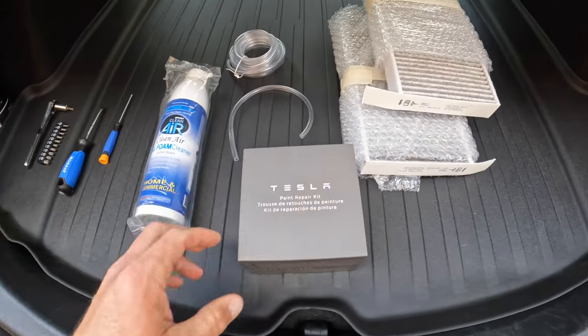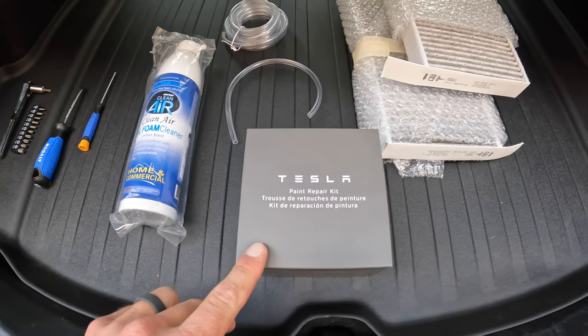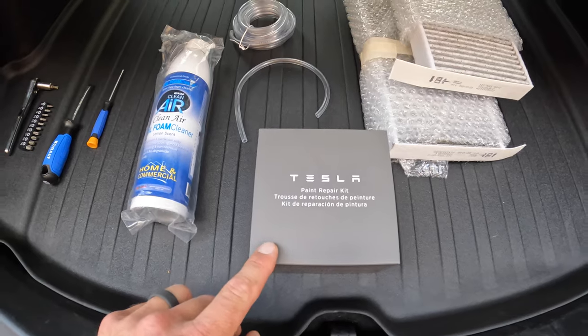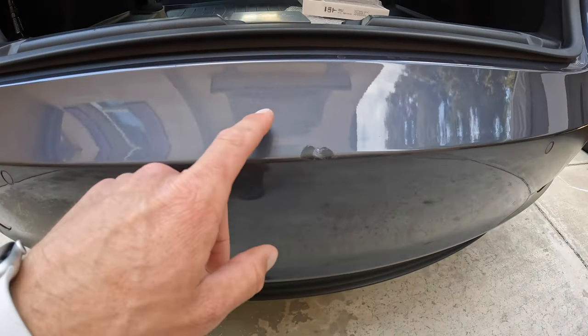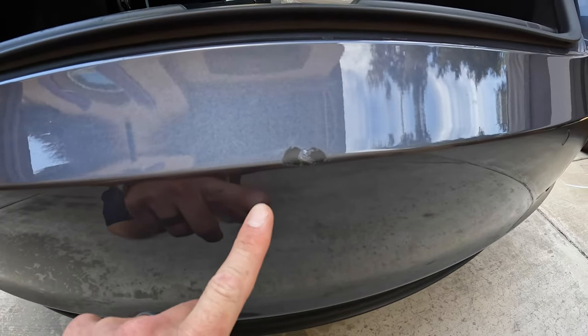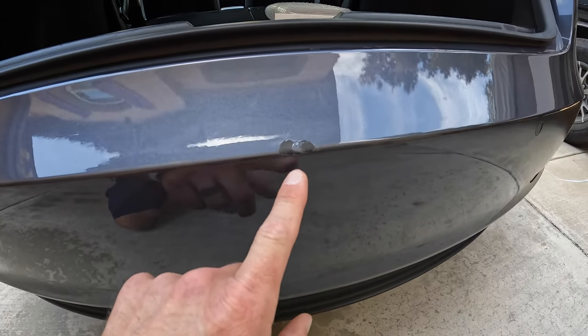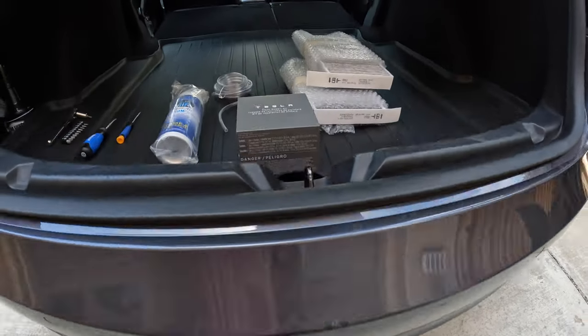I'm also going to be making a separate video on the paint repair kit — the steps to use it and the quality of it. The spot I'll be doing is about the size of a quarter, and I'll check the quality after a couple of weeks to a month. Alright, let's get started.